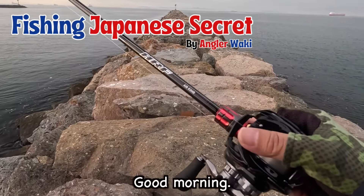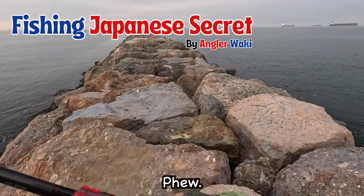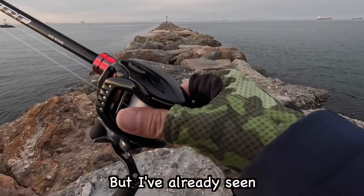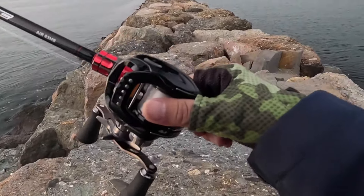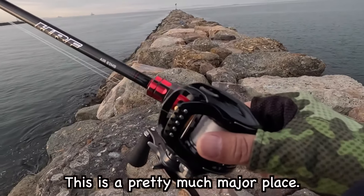Good morning. I'm coming to a saltwater jetty today. It's an early morning, but I have already seen so many anglers on the jetty. This is pretty much a major place.